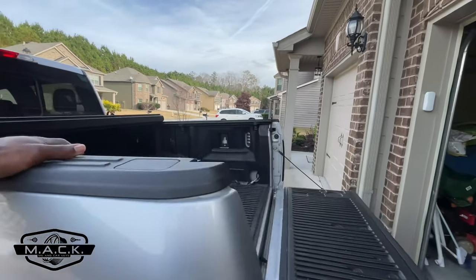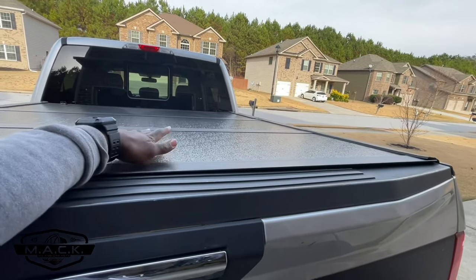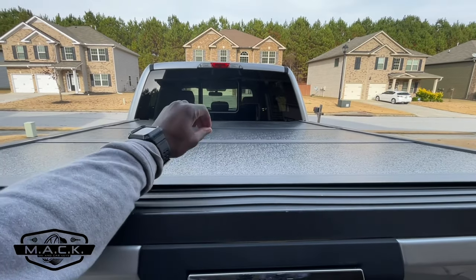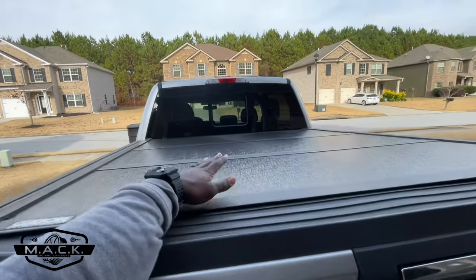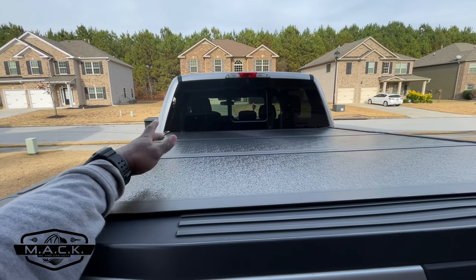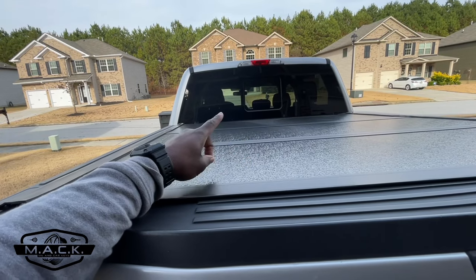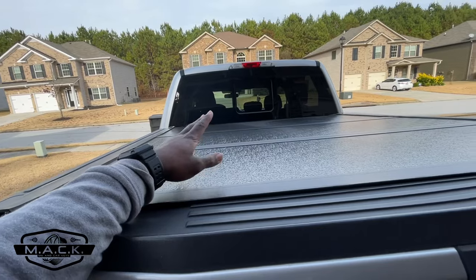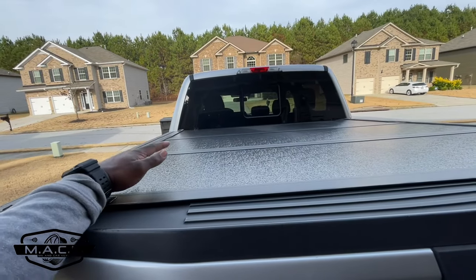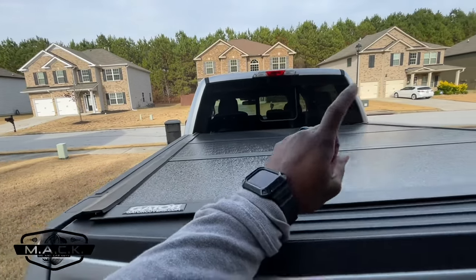When I put the tonneau cover on, I noticed when it came out of the box it was dusty. It was wrapped in plastic and in a box, and it was still covered in dust. I don't know if it's been sitting in a warehouse for a long time or if someone else had it — but I noticed that.